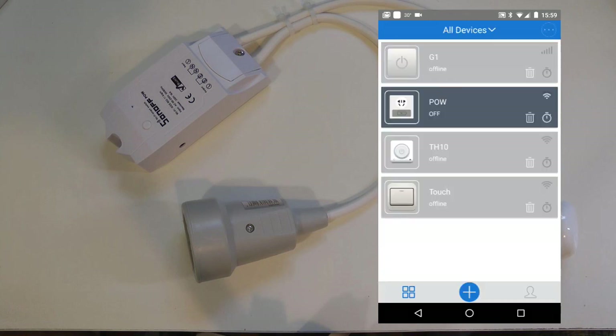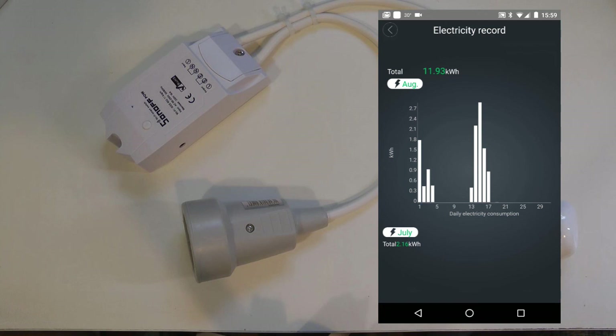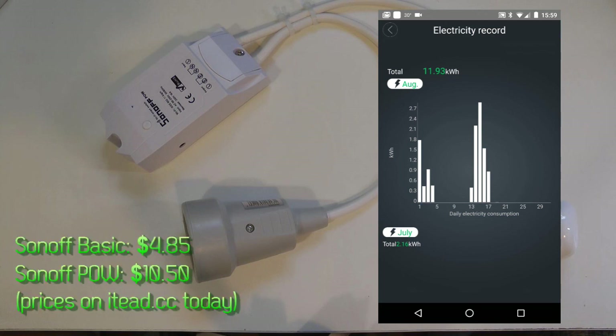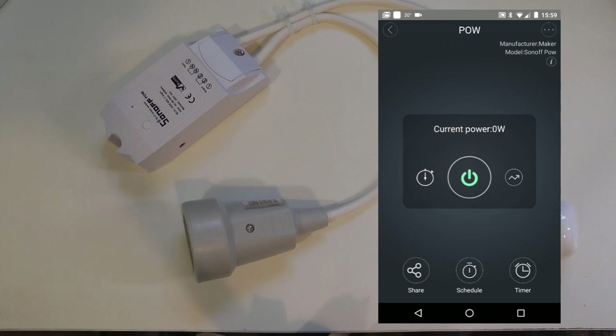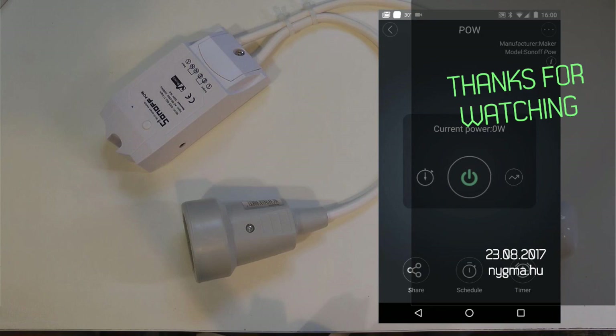Other than that, I'm quite happy with the device. It's been working for a few weeks, measuring away, and I just look at the stats to get a sense of how much electricity I'm using on each device. The POW costs about the same as two or two-and-a-half basic Sonoffs, so it's not a huge additional investment for some really useful functionality. I hope you like this video — I have a few more Sonoff devices to review, so subscribe and stay tuned. Thanks for watching!